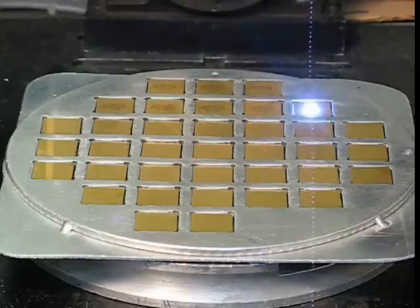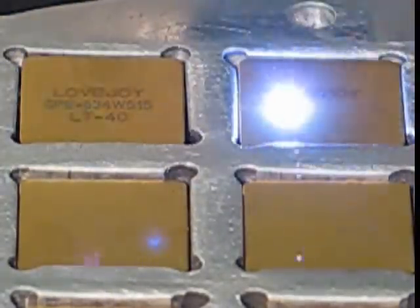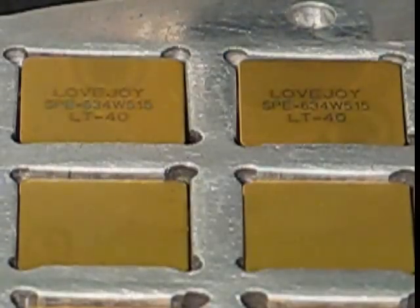If you are looking for a facility to grind carbide, CBN, or silicon nitride inserts, please consider Lovejoy Tool Company.